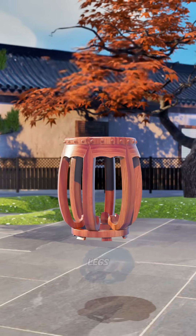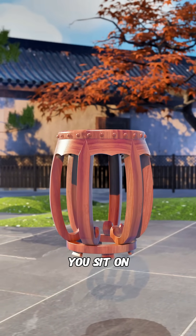Now, you don't need to worry about shaking your legs, because this stool only becomes more stable the more you sit on it.